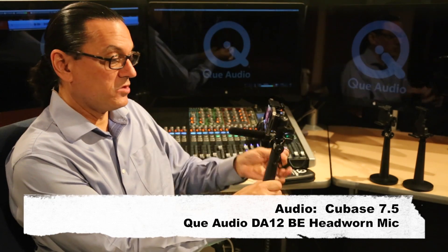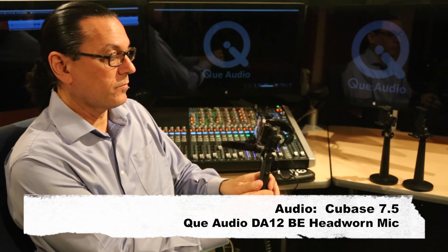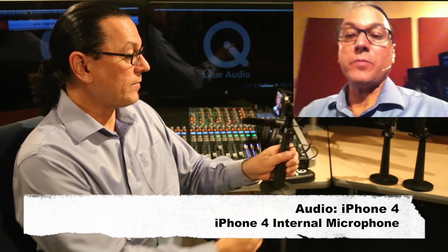Now I will remove the Q-Mini shotgun microphone from our QCBL7, which is also connecting the headphones. Now we're on the internal mic. Front of the mic, back of the mic. This is the iPhone internal microphone. Front of the mic, checking one, two, three, testing one, two, three.